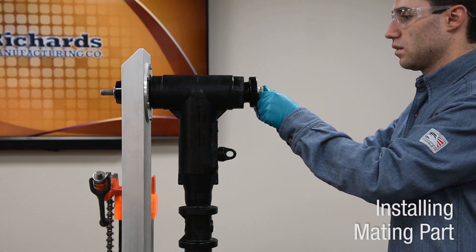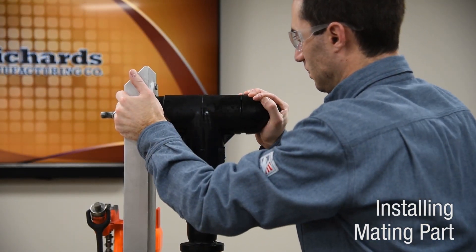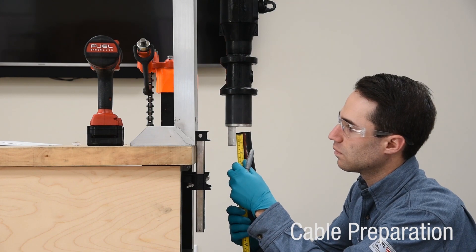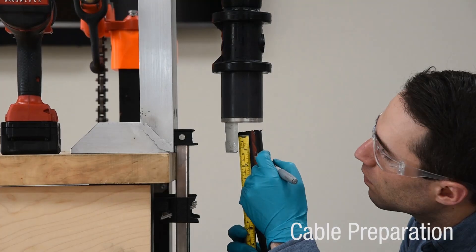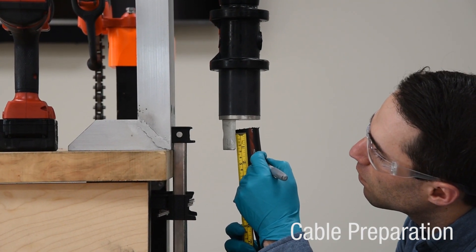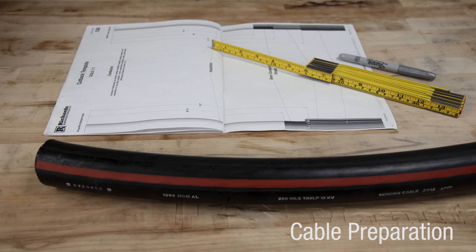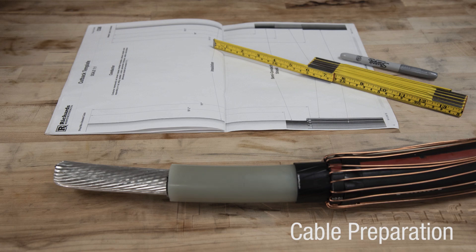Install mating part per manufacturer instructions. Straighten and train cable end. Trim cable to one and three quarter inches from center of hole and spade. Clean cable jacket at least 24 inches from end of cable. Prepare the cable according to approved techniques following the cutback dimensions and requirements detailed in the instructions.